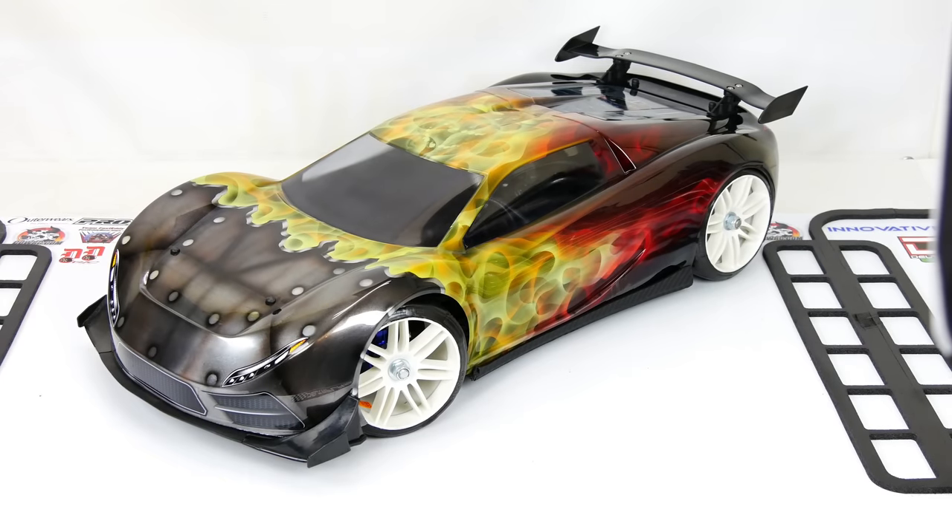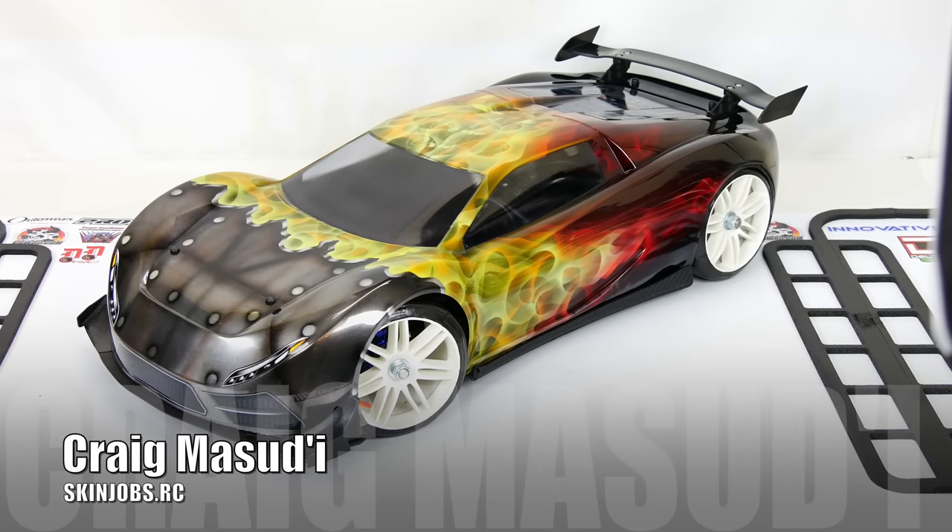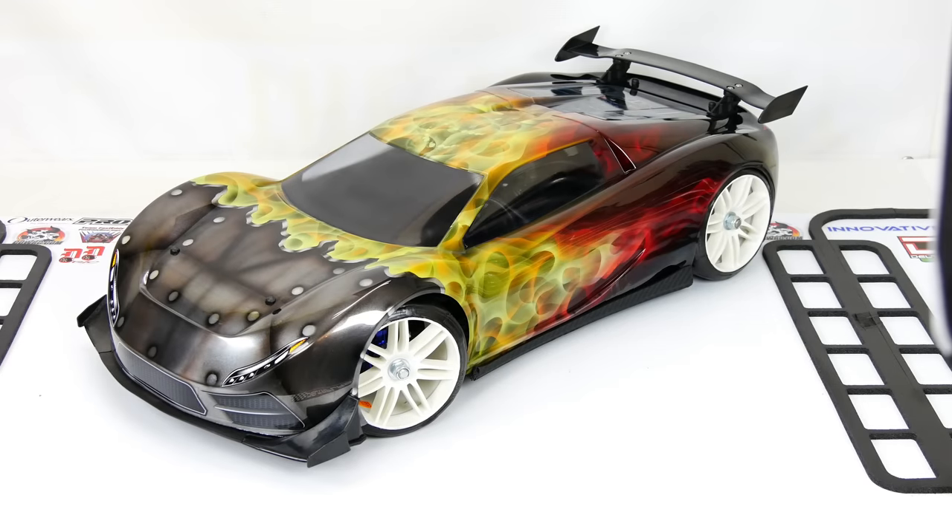Hey, what's up guys? This is Chris and I'm back with more Everyday RC and my Traxxas X01 supercar. Just a quick little update for you guys. I just got this body in the mail. It's a freshly painted body by a friend of mine named Craig and the name of his company is Skinjobs. You can find him on Facebook at Skinjobs.rc and he's also got a YouTube channel, and you can find him on eBay by searching Skinjobs.